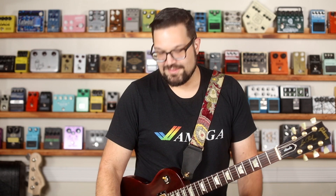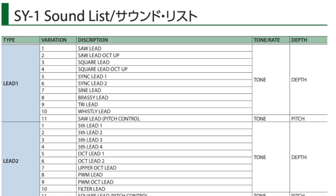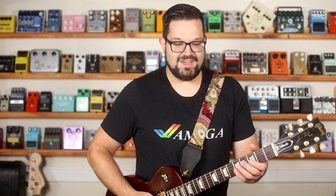Same thing with the tone/rate knob — it does different things on different patches. You can actually download a sheet that lists all of the variations and what the knobs do for each one of them. My advice: in the time it would take you to read the name of the thing, you could just be playing with it and figuring out what the knobs do in your own terms. So just do that.